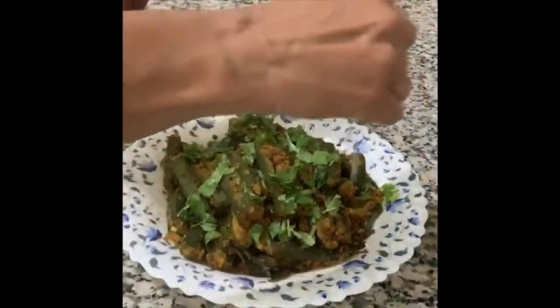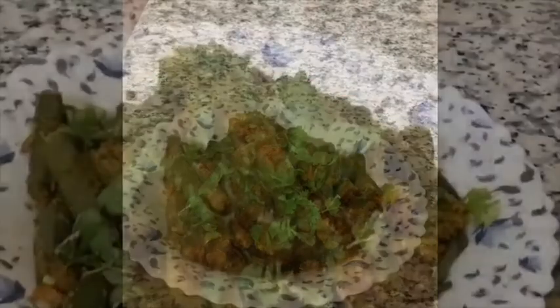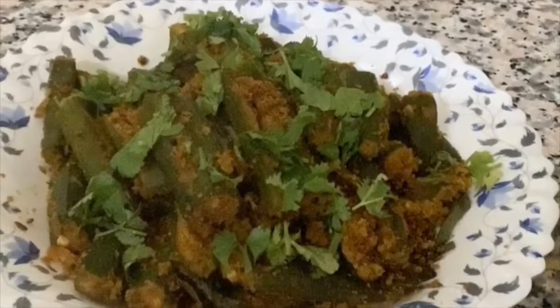Squeeze about one fourth of lemon juice on it and enjoy the dish. It can be eaten with rice or any of the Indian breads. It can also be eaten on its own if it's not too spicy.